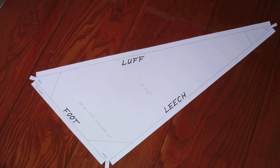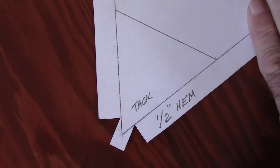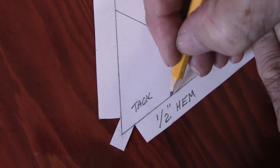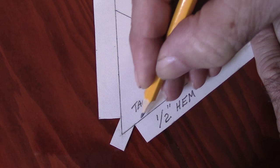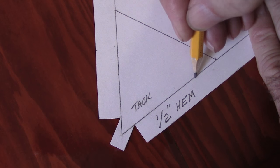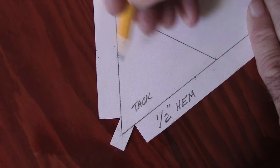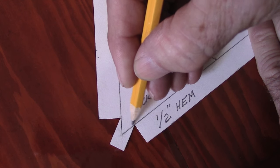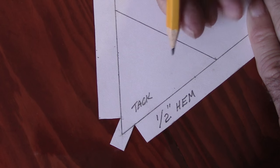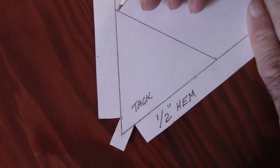I start by making a paper pattern for each sail. This line represents the actual finished size of the sail. I've added a half-inch hem all the way around, and a three-eighths inch wide tab at each corner. I've also made a line where the corner patch will come to.